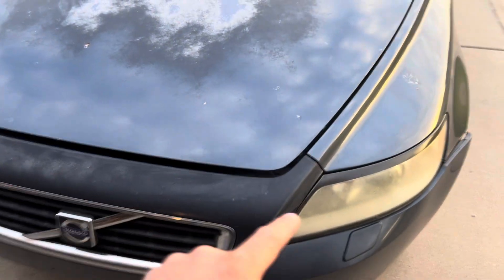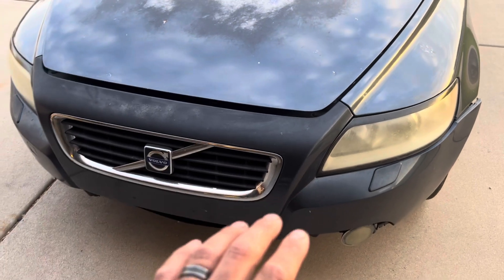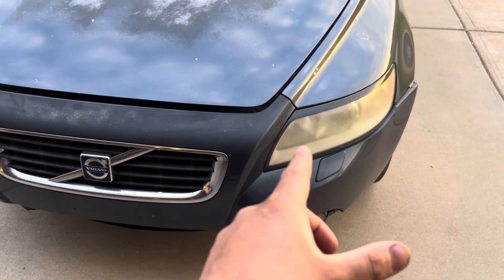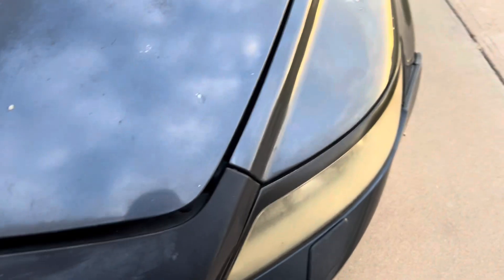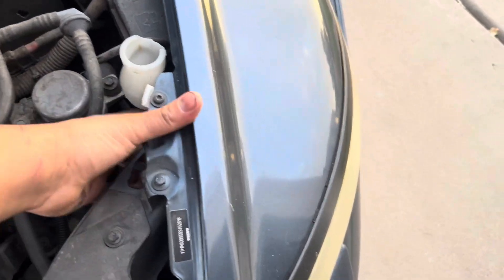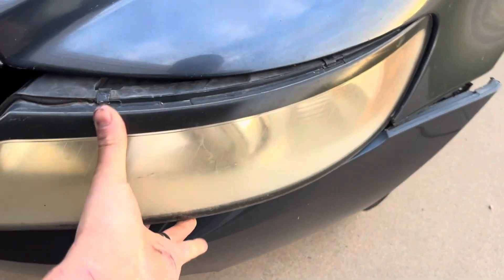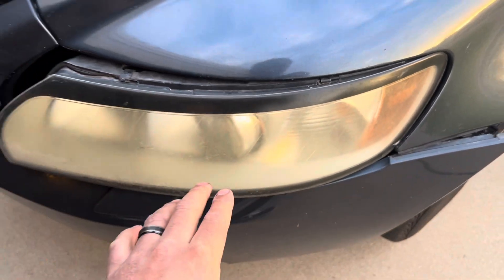Every vehicle is different, so always follow the manufacturer's instructions on how to properly replace the bulb. For my vehicle, I just pop the hood and there are two latches to remove the light assembly. All I have to do is open the hood, remove this tab, and I'm able to remove the whole assembly. Once I have it removed, I'll show you guys how easy it is to replace the light bulb.